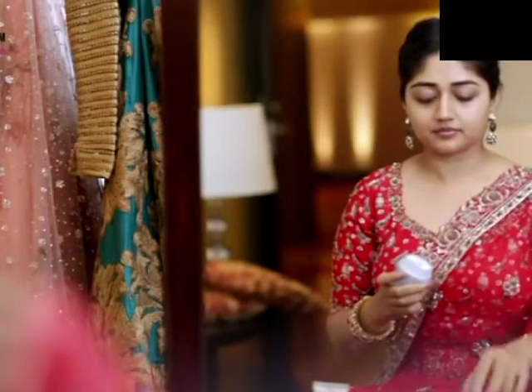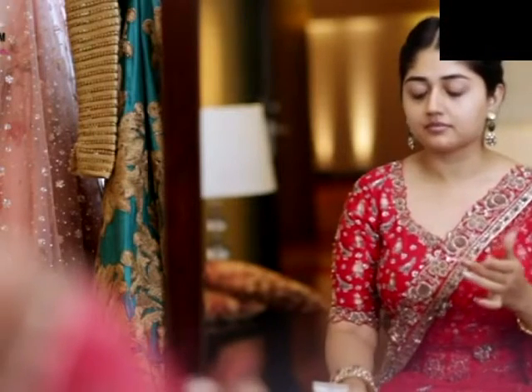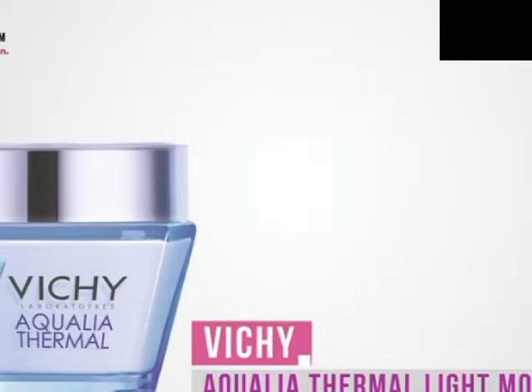Before I start my makeup, I'm just going to prep my skin with a moisturizer. I used the Vichy Aqualia Thermal Light Moisturizer because it's quite lightweight and doesn't make your skin greasy. It helps your foundation go on smoother, and I just used my fingers to apply it all over my face and neck.